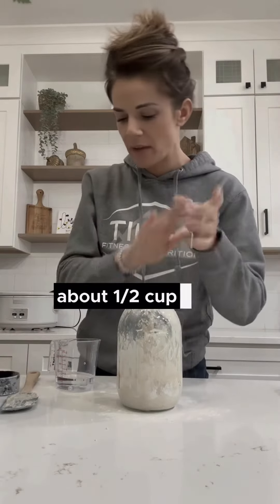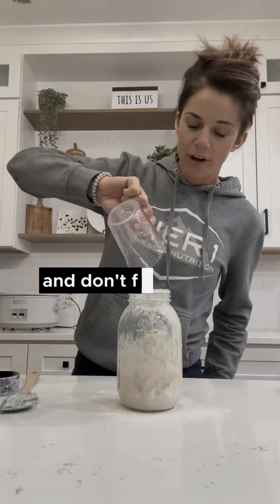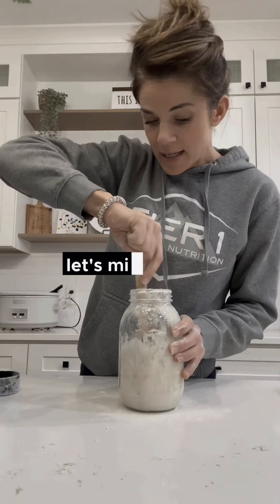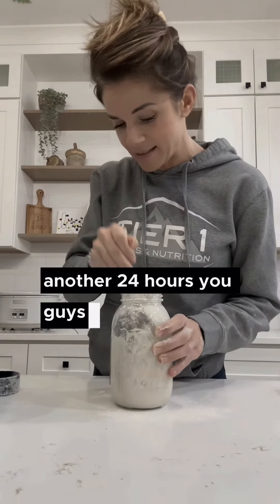About a half cup of flour and then a quarter cup of water — and don't forget, it's room temperature water. Let's mix this and set it back out. It's going to be another 24 hours.